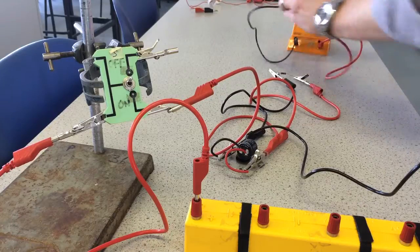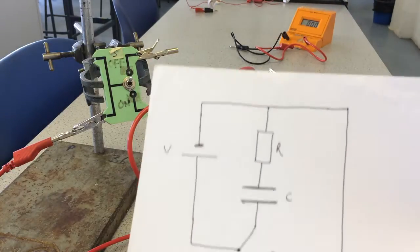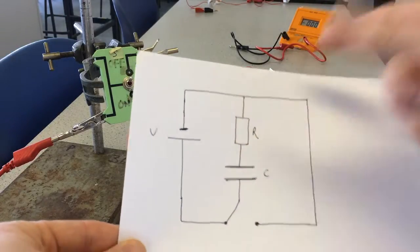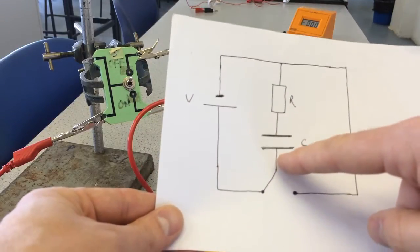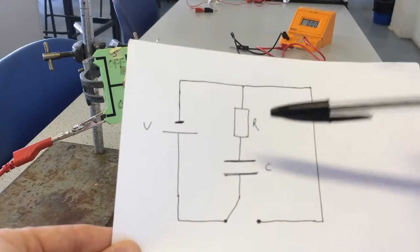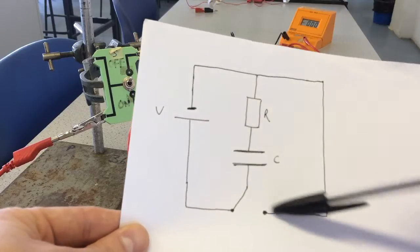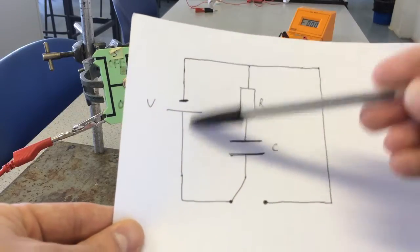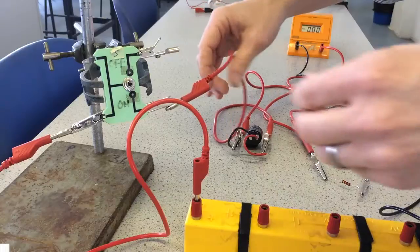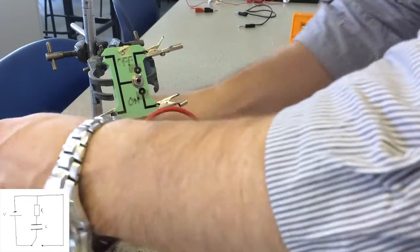So that's the first circuit where I'm using the switch just as an on/off switch. Now I will set up a new circuit using the switch as a two-way switch. This time the resistor is in series with the capacitor, and we can put the voltmeter across there to see how the voltage across the resistor changes. When the switch is in one position the capacitor will charge through the resistor, and when it's in the other position it will discharge through the resistor as well, forming that loop. So both charging and discharging take place through the resistor.